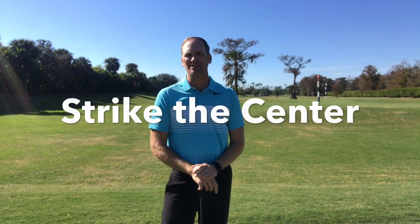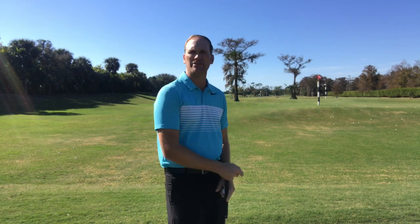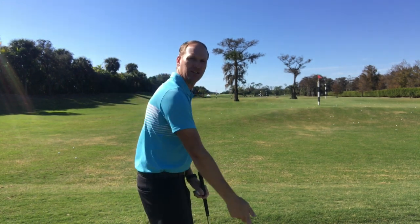Hi everyone, Mark Derlin here. I want to talk about hitting the center of the clubface, or as we refer to it, centeredness of contact. There are a couple of important things when it comes to hitting the center of the clubface. One very important element would be balance, and another would be the path that my hands are traveling on to present the center of the clubface.